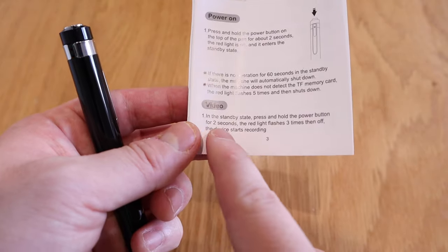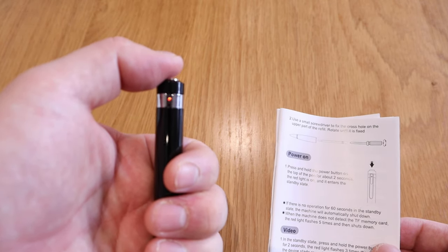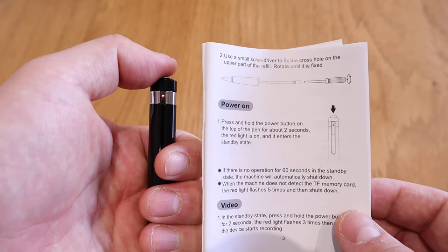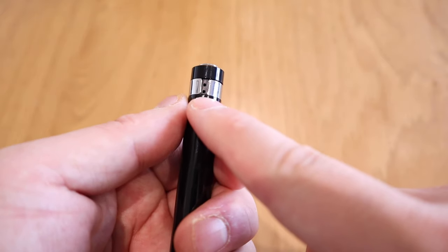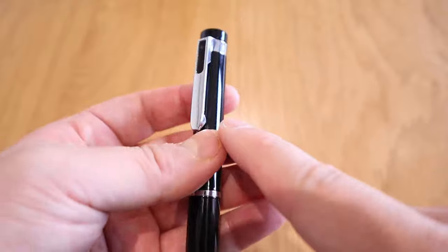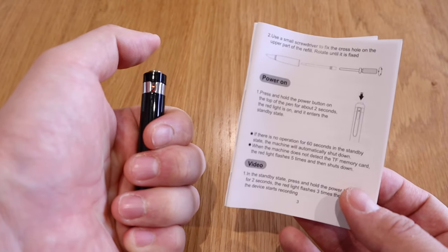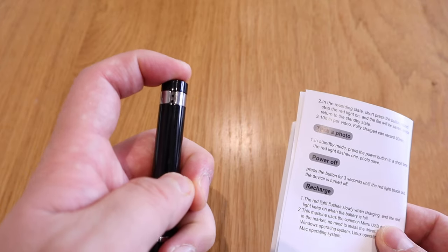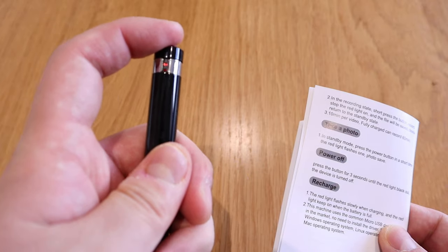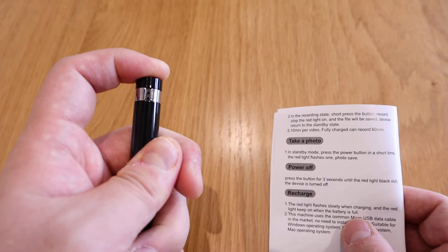After the standby red light is on, press the power button for two seconds — the red light flashes, then blinks three times, which means video recording has started. I think the microphone is also here. To turn it off, press for about three seconds. To take a photo while in standby mode, press the button briefly — one, two, three. Power off is just pressing for three seconds.